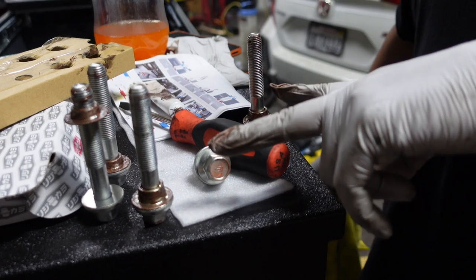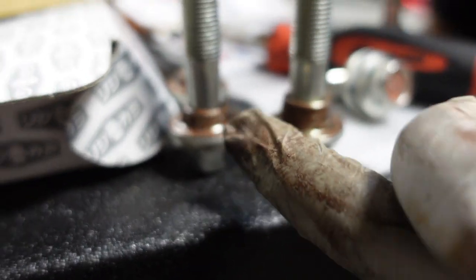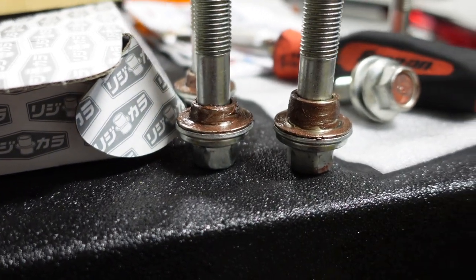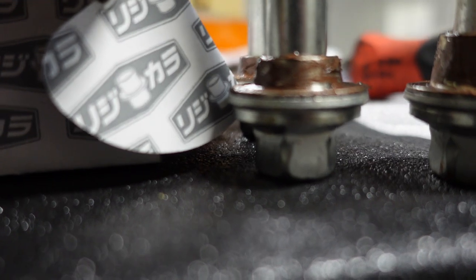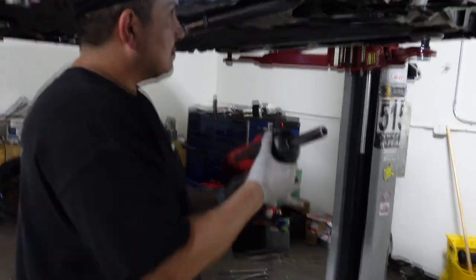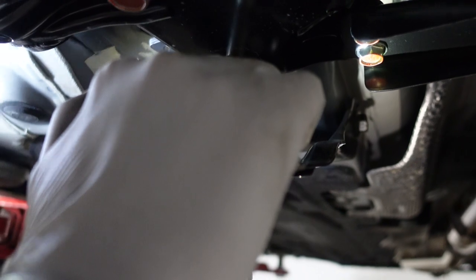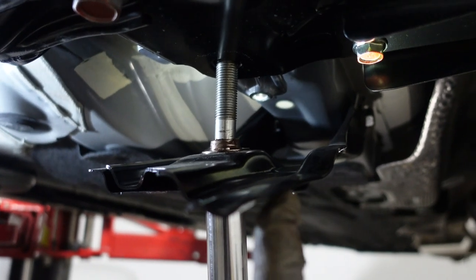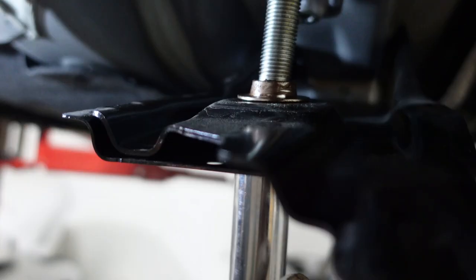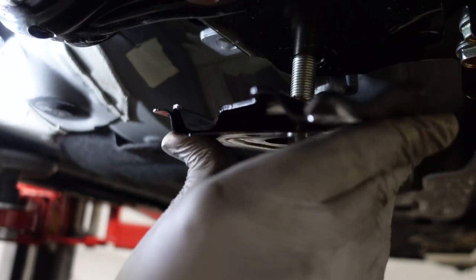Finished putting the anti-seize on the F1 bolts. As you can tell, the fronts are 20.5 millimeters and the rears are 19.5 millimeters — you can see a slight difference — so don't put the wrong ones in. These are fronts and these are backs, make sure you know what you're putting in. On this one, you want to put the bottom-end collar on this plate before you put your bolt in — if you do it the other way around it's not going to work, and it will sandwich in here.